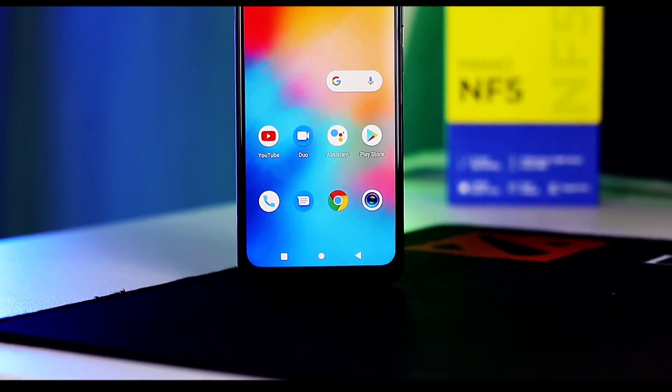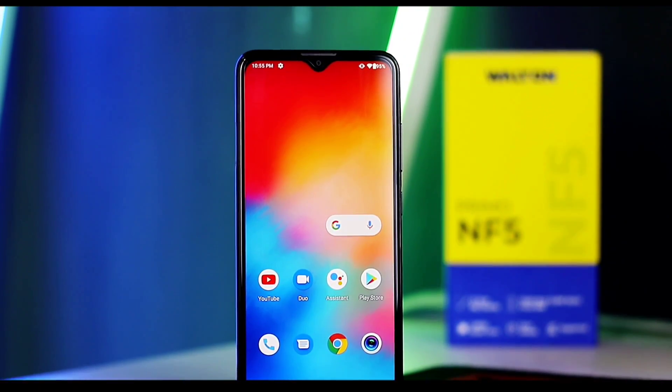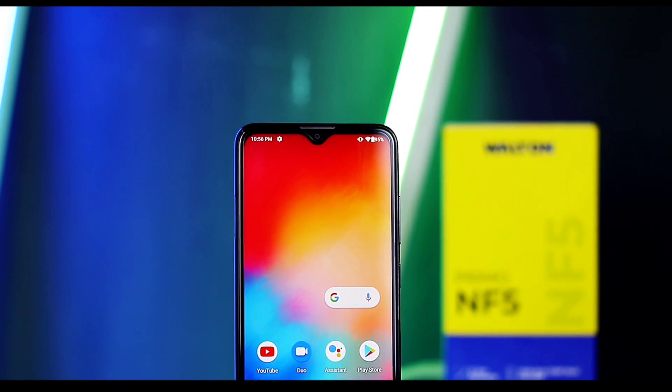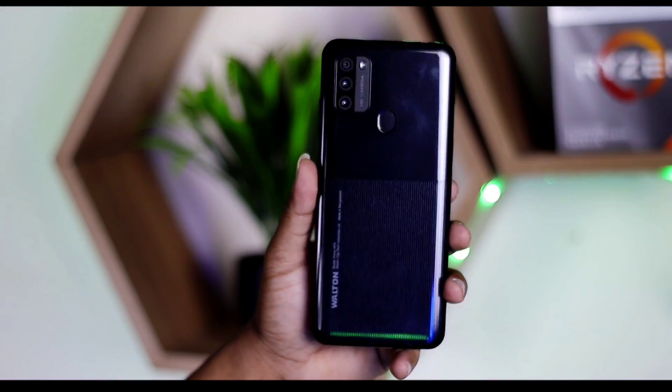This phone is priced at 9,699 taka. We can highlight this phone — it has a 6.82 inch massive HD Plus resolution waterdrop display, a 13 megapixel HD triple camera, fingerprint scanner, face unlock, and 18-watt charging.